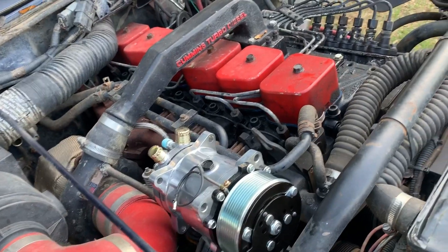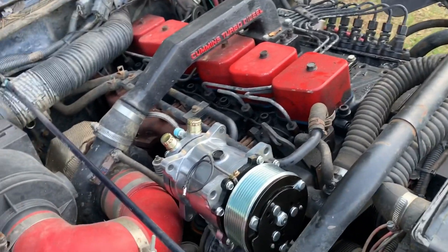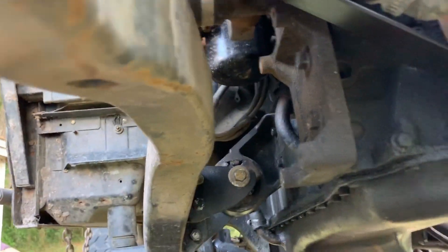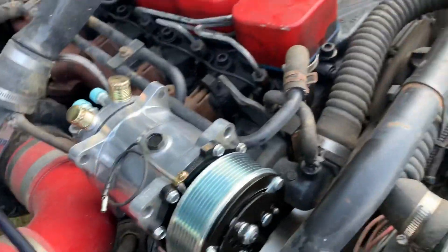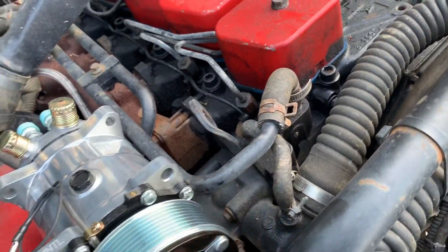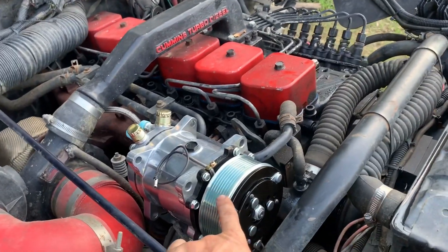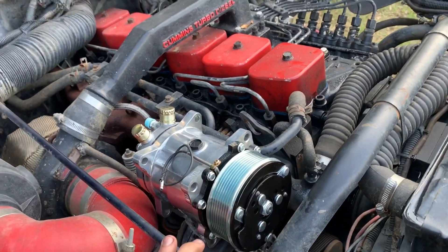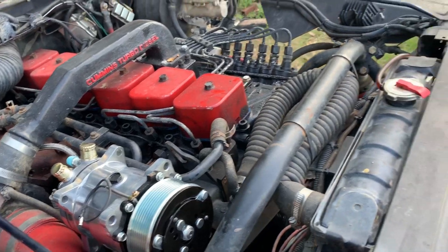I'll be doing a video over this entire process, so stick around if it's something you're interested in. If you've got a Cummins swap and you can't run the factory AC mount because you're too close to a frame rail, or you don't want to run the $700 adapter bracket for a high-mount or mid-mount AC compressor, this is basically going to be a step-by-step video on how to do a universal AC kit in your swap.